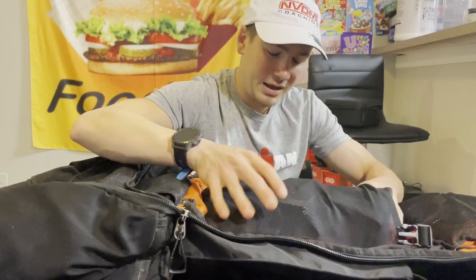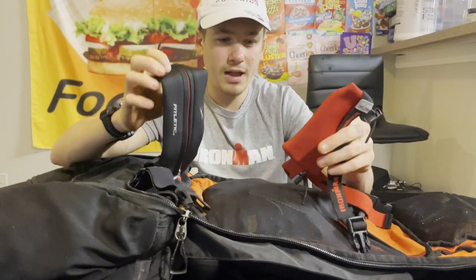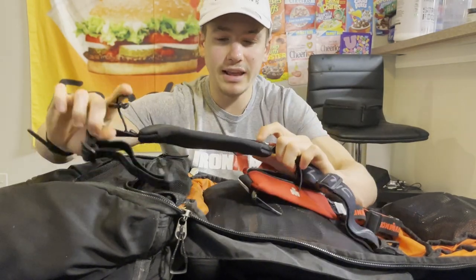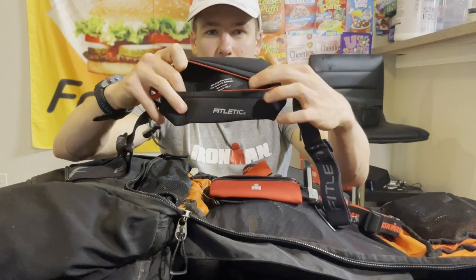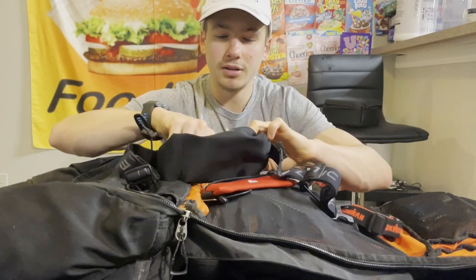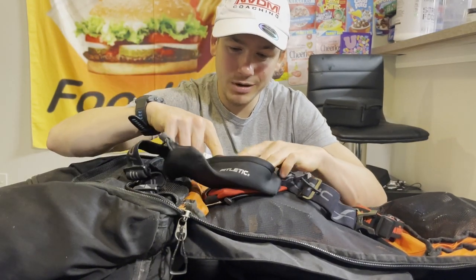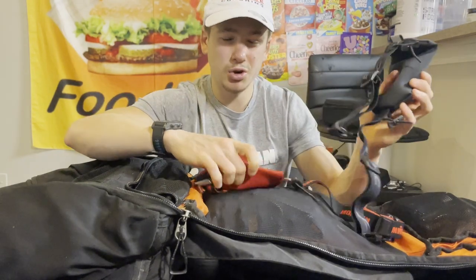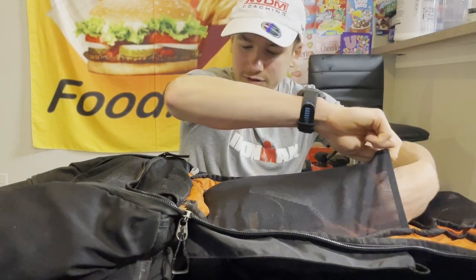Last important thing in the bag: my race belts. I have two — one my coach recommended that has a big pocket, which fits quite a few gels and salt tabs. I'll use that primarily for races. For a shorter race where I just need one salt tab or one gel I'd use the smaller one.